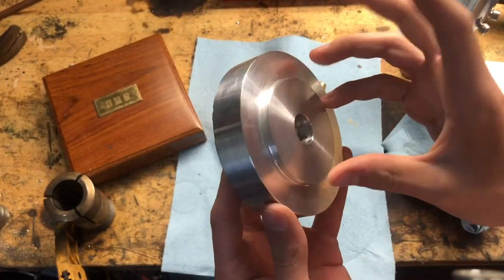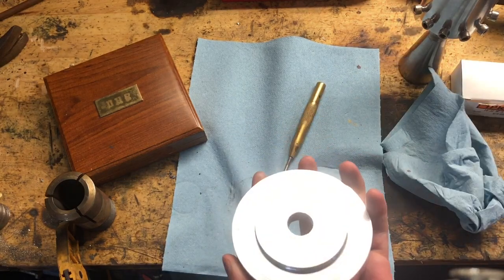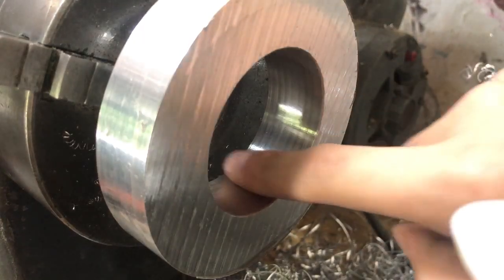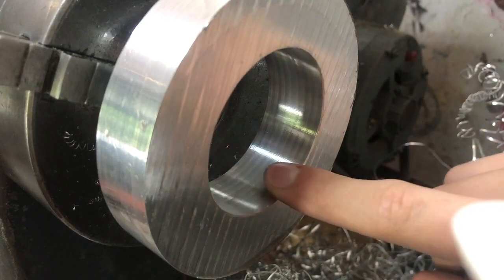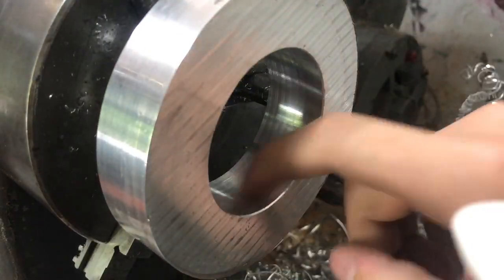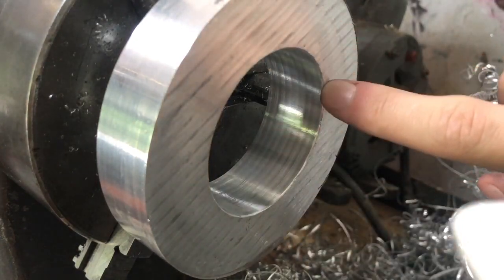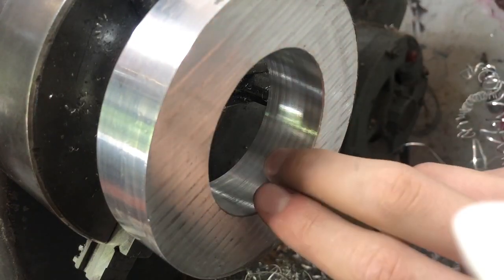I just got the lip cut. Now there's nothing left to do but bore and finish the OD. Just finished up the bore — it's a couple thou oversized, but that's alright because obviously it's going to be split and it will clamp down anyway. Surface finish is all right. There's that same banding problem from using the power feed — really got to look into that. But besides that it's nice and smooth, and it seems to fit all right. Before I take it off the chuck, I'm going to clean up the surface and take the OD to final size just to keep everything as concentric with the bore as possible.